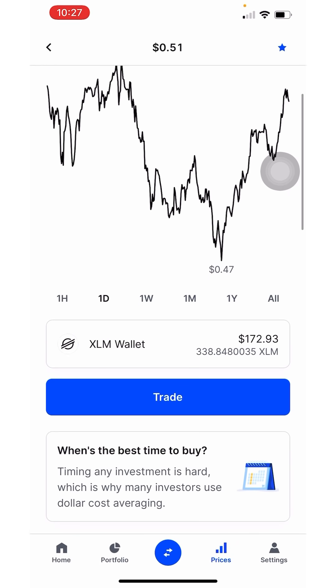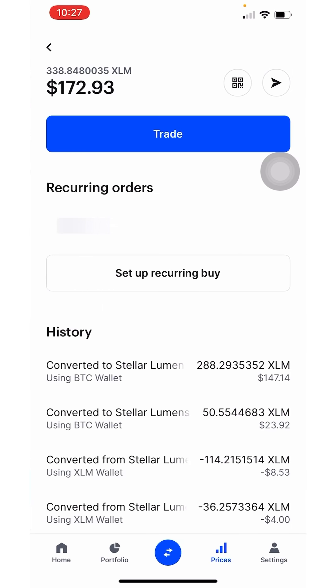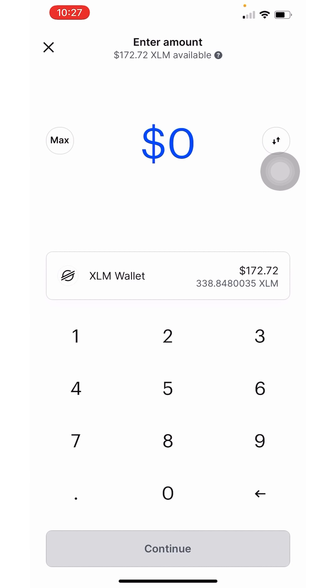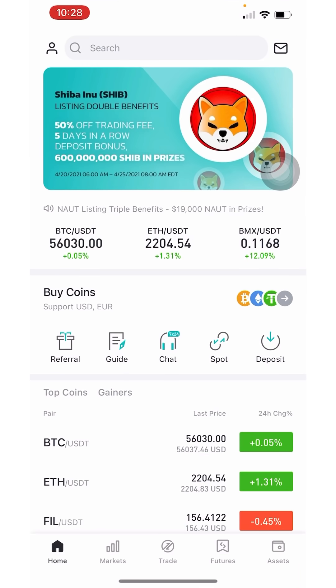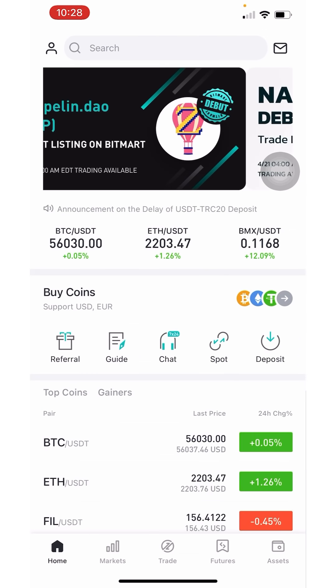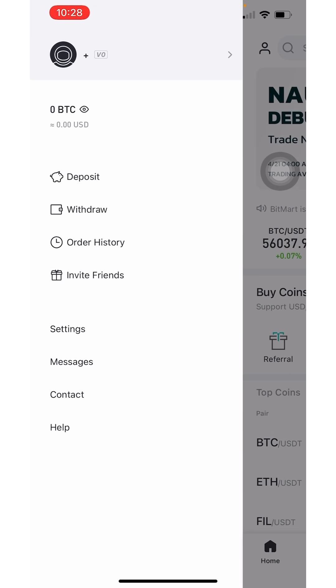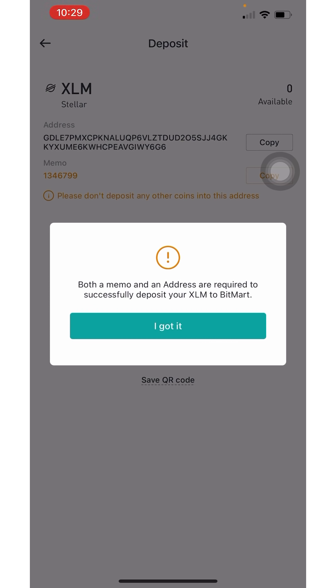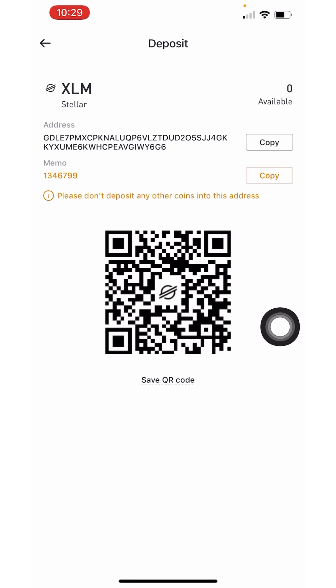Go to prices and search for XLM. Now that I have my Stellar Lumen, I'll click right here — this is where you're able to send. Click the little paper airplane icon in the top right corner to send. Then go back over to BitMart and click on 'Deposit.' Type in XLM, and make sure that both the memo and the address are transferred over to Coinbase. Click 'Copy' on your address.